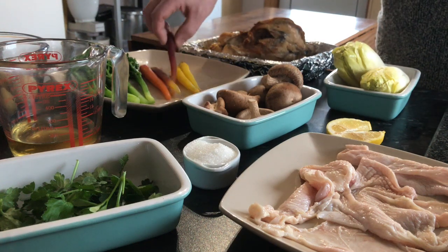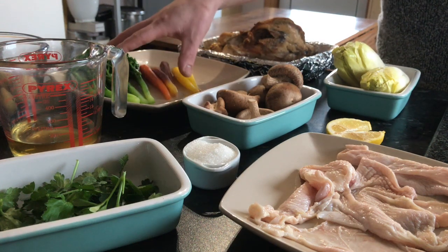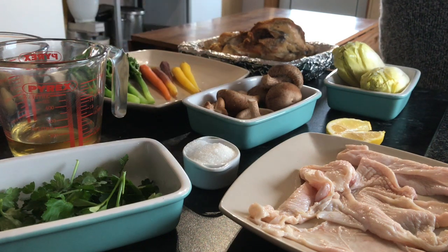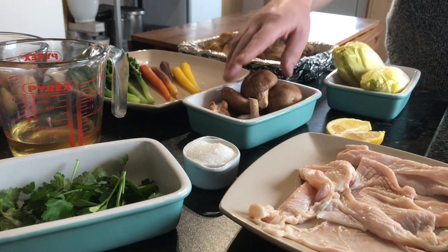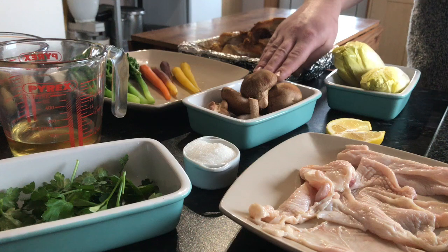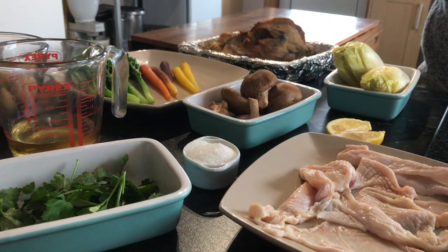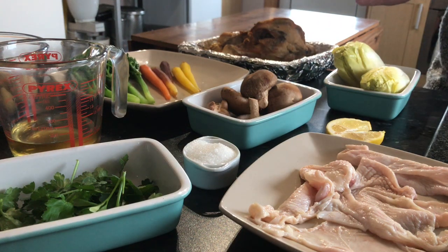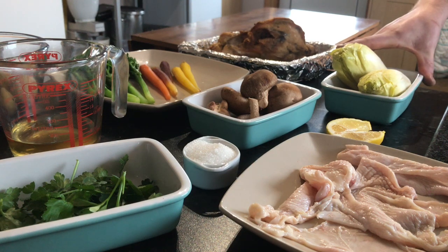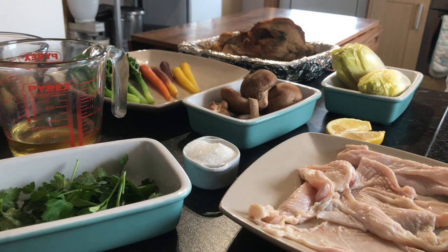I've got some lovely baby carrots, tender stem broccoli, some new potatoes, some shiitake mushrooms, and some chicory. Now what we're going to do is we're going to pickle our mushrooms, because the chicken and mushroom is a good combination, but I want something to cut through the richness of this salad as well.